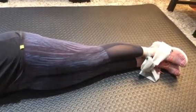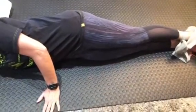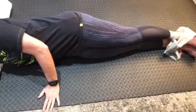Make sure that you're nice and straight, okay, and support yourself with your upper hand in front of your body.